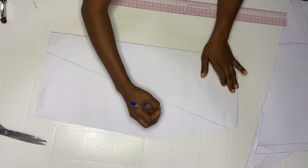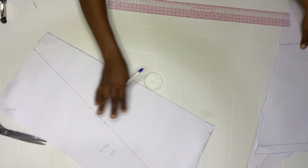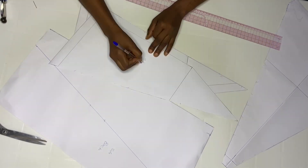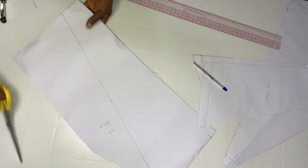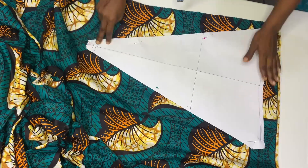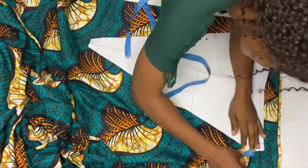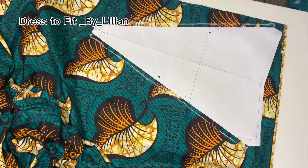When you're done connecting, go ahead and label it 'side back' so you know this is the side for the back. We are also going to label these outside points. Then cut this out — add half inch on both sides and go ahead and cut out.